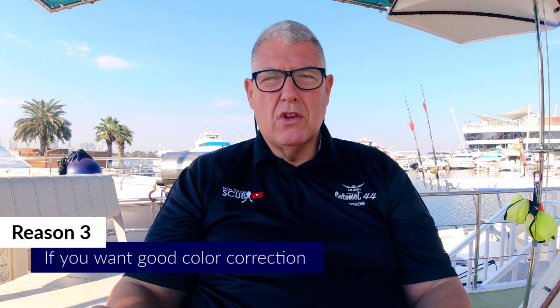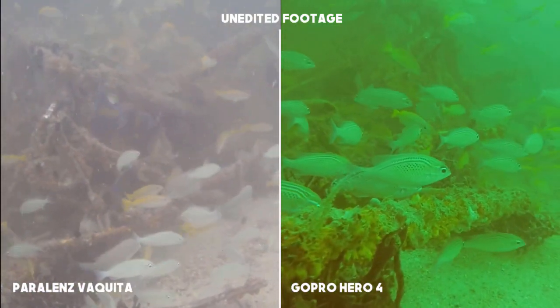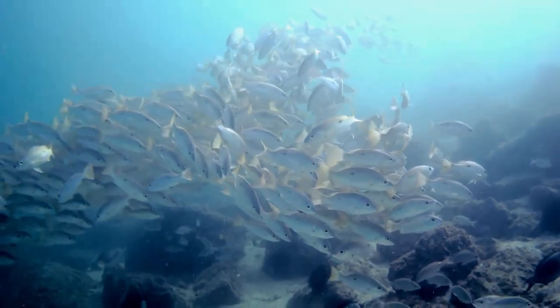Reason number three: if you want good color correction. So far I've been very happy with the DCC - dynamic color correction. As an amateur YouTuber, I don't want to spend lots of time in post-production manually color correcting footage. Particularly when diving in clear water at shallow depths, you are going to get really good colors without any effort using filters or doing post-production color correction.